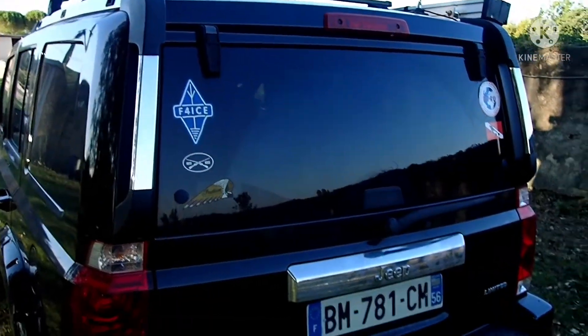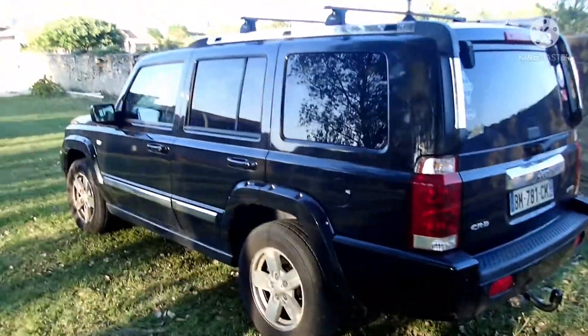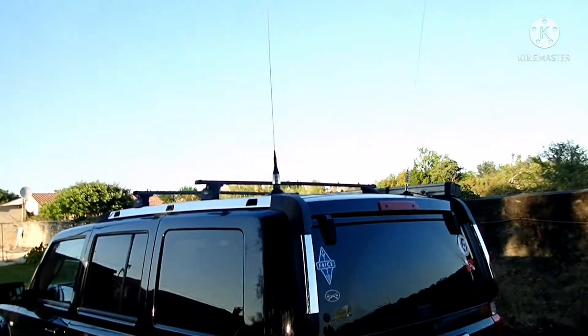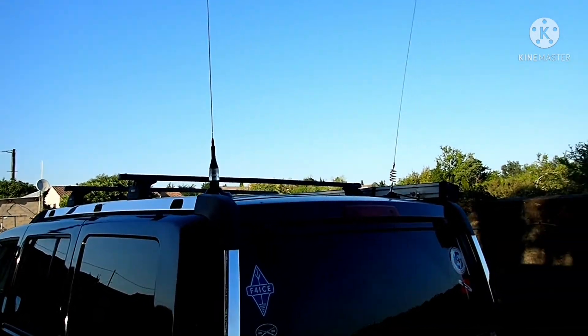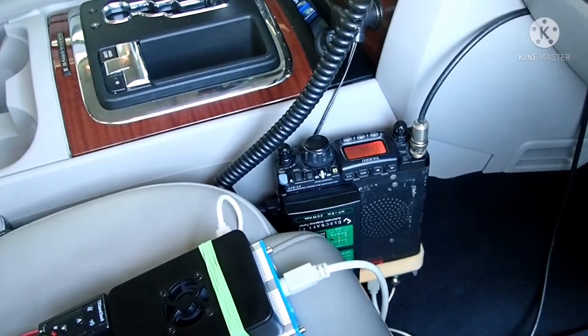So this is my car — it's a Jeep Commander from 2006, 3 liter. And these are my two antennas: this is a CB antenna for 7 to 30 MHz, and the other one is the VHF/UHF antenna. This is the setup in my car.